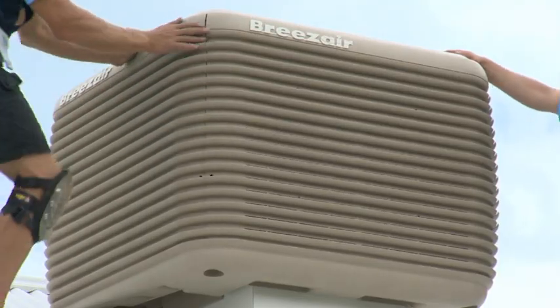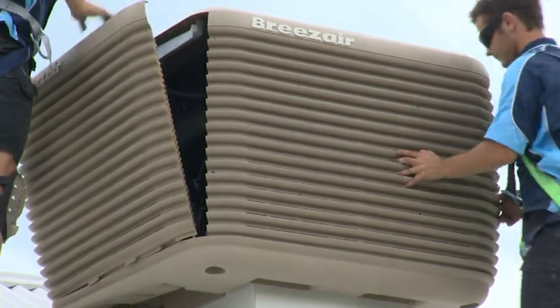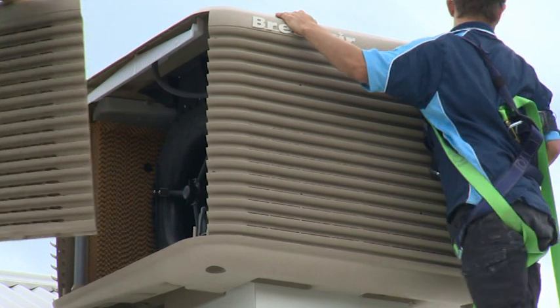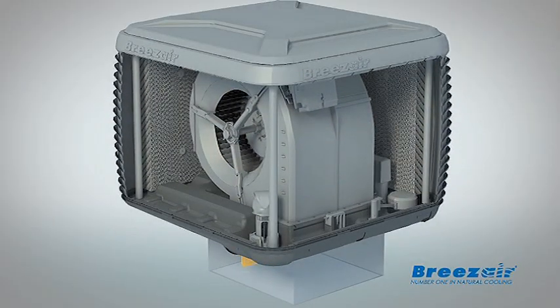Today's high-tech units run quieter and more efficiently than ever before. But first, let's look at how they work. The unit is installed on the roof, and today's units are made from a UV stable polymer plastic, so they're lighter and don't rust. A centrally positioned fan draws in the hot air through pads.